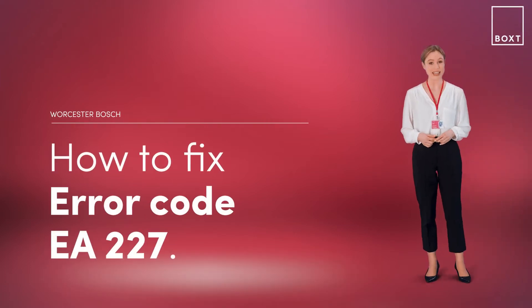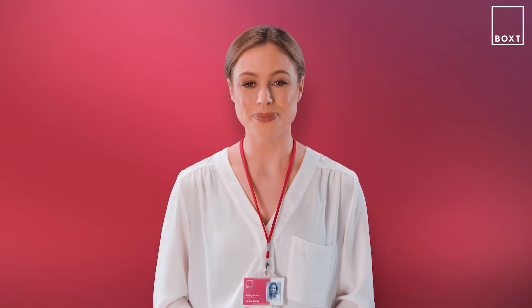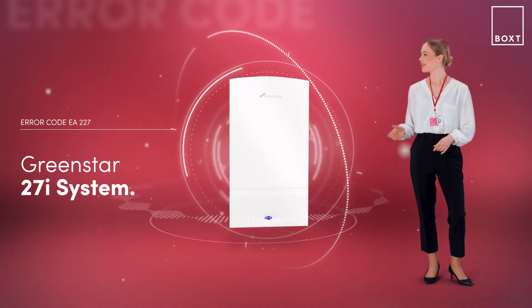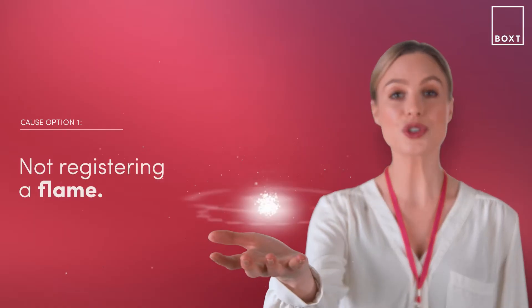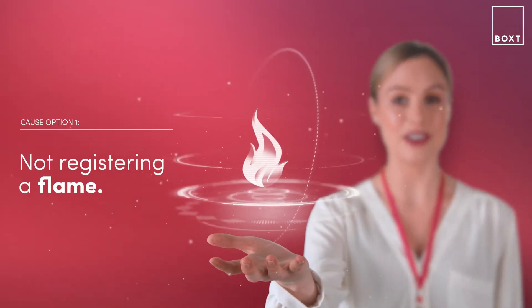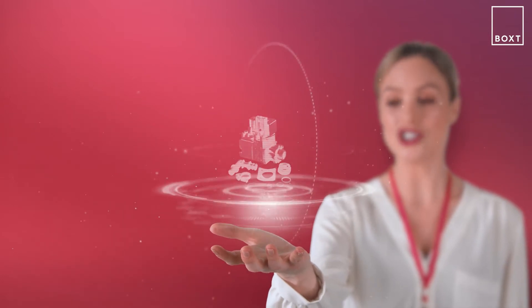This is how to fix the error code EA227 on your Worcester Bosch boiler. If it's displaying an error code, it simply means there's something wrong with your boiler. With the Greenstar 27i system boiler, this problem is likely caused by your boiler not registering a flame. This could be an issue with the gas valve unit, or it could be a blockage in the siphon.